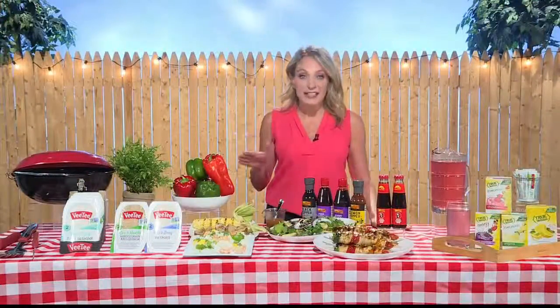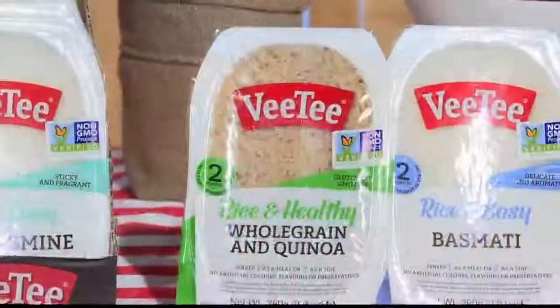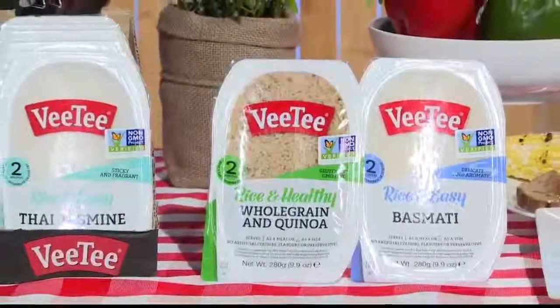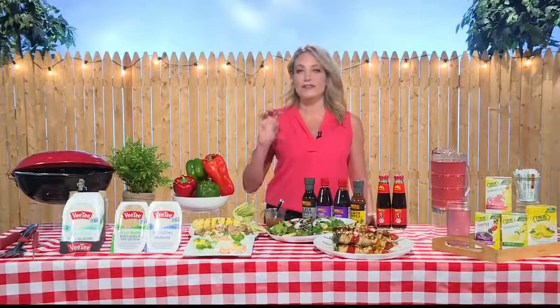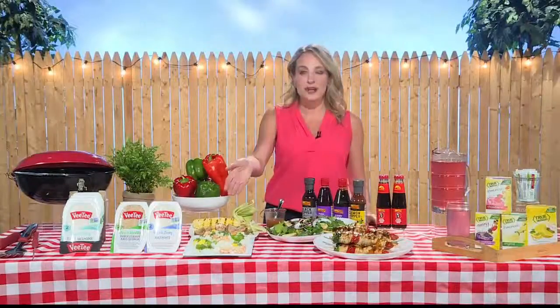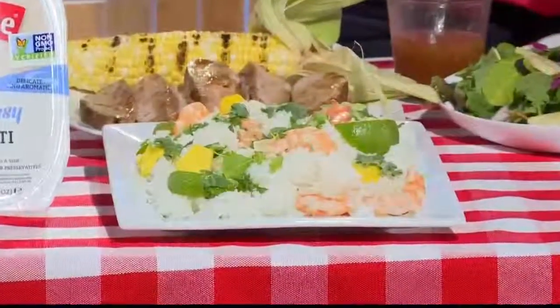Now when it comes to side dishes, the key is to keep it simple — things you can make ahead, things that don't take a lot of time. VT Gourmet Rice is fantastic. It comes in seven really great flavors, things like jasmine, whole grain brown, as well as a Thai lime and herb. Here's the thing I love about VT rice: you can cook it in two minutes in the microwave to perfection. You don't even have to turn on the stove or boil water or heat up your kitchen, and the texture is fantastic. It's great to pair with grilled dishes, and I also love to use it in room temperature grain salads, like this Thai shrimp and mango salad I have here.